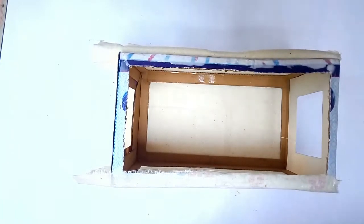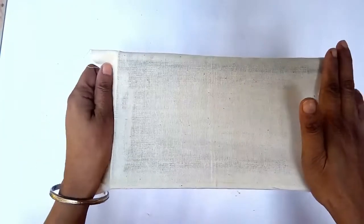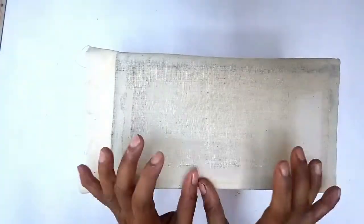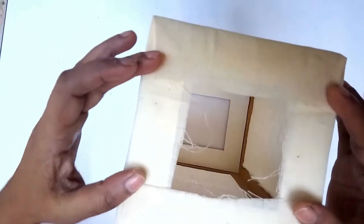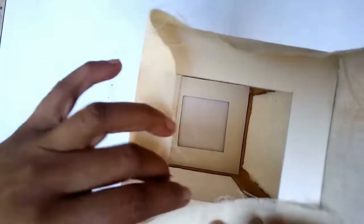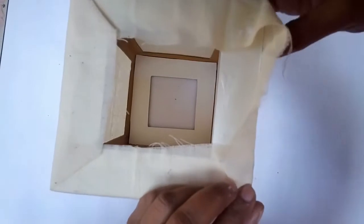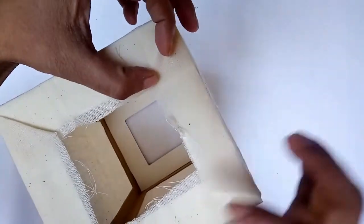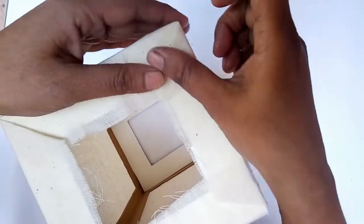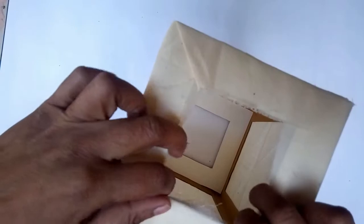Once all four standing sides are done, I do the roof. I left extra fabric for the roof, apply glue on top of the cardstock paper, bring the fabric over and press it tightly — similar to how a gift is wrapped, creating neat corners. I also tuck and glue any extra fabric inside the lampshade so the overhanging amount goes underneath the roof, hidden once finished, giving a very neat, sophisticated lampshade.